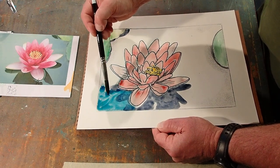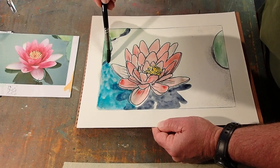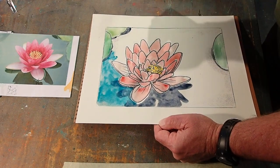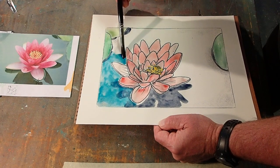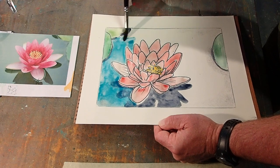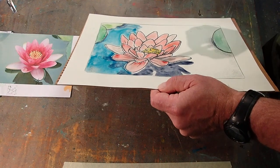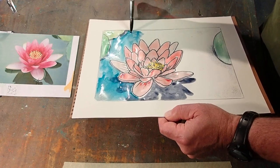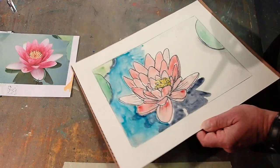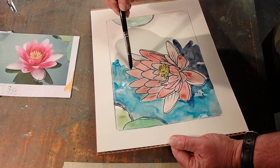Paint right over that shadow — I don't want that shadow to seem disconnected. Paint right over that shadow, but not over the lily pad itself. You see how I can tip that paper and let this paint kind of run — take it, run it where I want it to go, where I need it to go. So I'm using gravity to help me move paint.